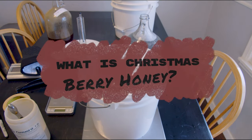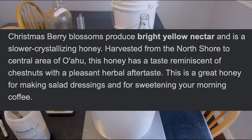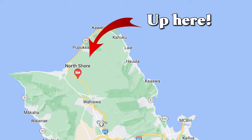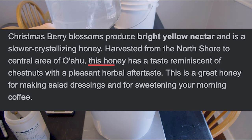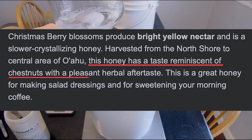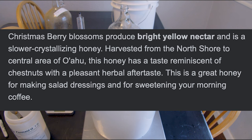You might be asking, what is Christmas berry blossom honey? Well, Christmas berry honey comes from Christmas berry blossoms, which produce a bright yellow nectar. One fun fact: it's slower crystallizing, which is interesting. It's from Hawaii, so it's a more tropical, specialty kind of honey you might not be able to get. It has reminiscent tastes of chestnuts, herbal notes, warm spice. Some people say dried fig and plum. There's a lot of interesting characters that can come out of this honey, which is why I want to make a traditional with it. I'm also making a bochet in a separate video — you can find that on the channel.